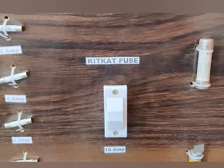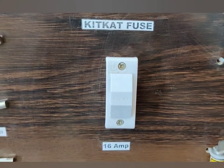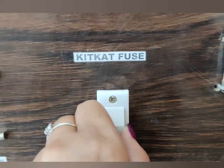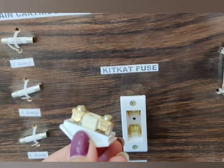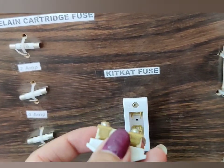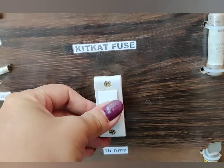The next type is the kitkat type fuse, which is mostly used everywhere. This is a 16 ampere kitkat fuse. It has a fuse base, and the element over here is known as the fuse carrier. The fuse wire, which is used for protection purpose, is placed inside this fuse carrier, and then the fuse carrier is inserted inside the fuse base.